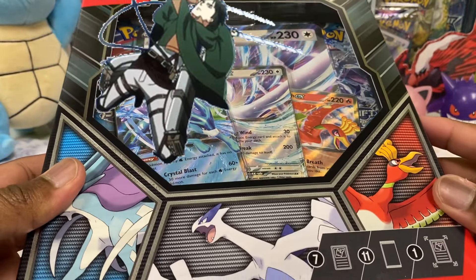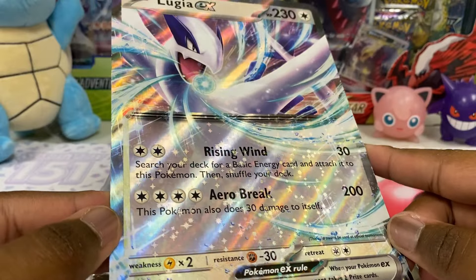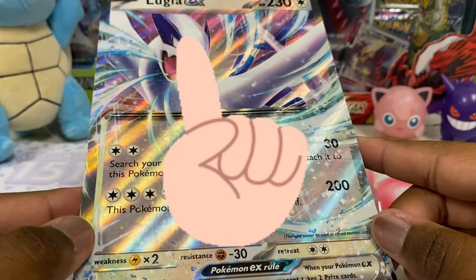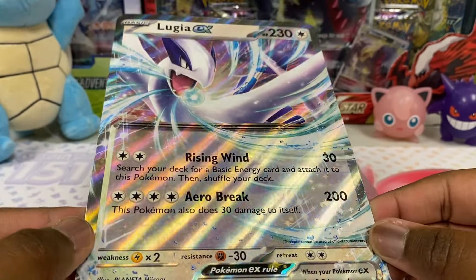Let's open this up and see exactly what's inside. Here is the jumbo card. I always tell you guys, do not open premium collection boxes — just keep it sealed. It's a premium collection box for a reason. I'm making a mistake right now, but who cares? It's a channel. We open stuff.